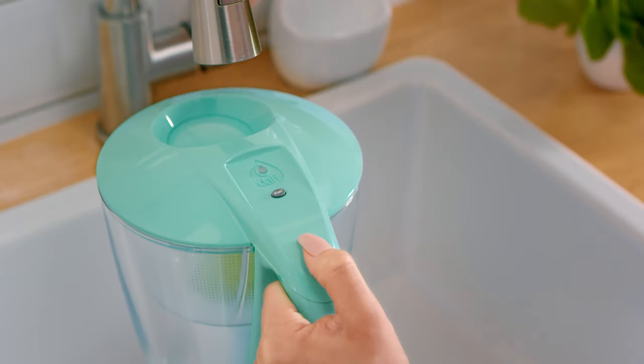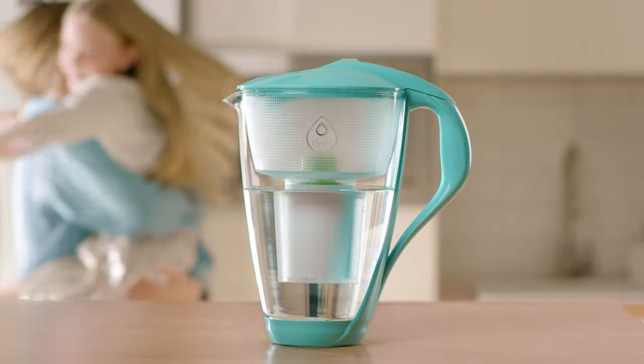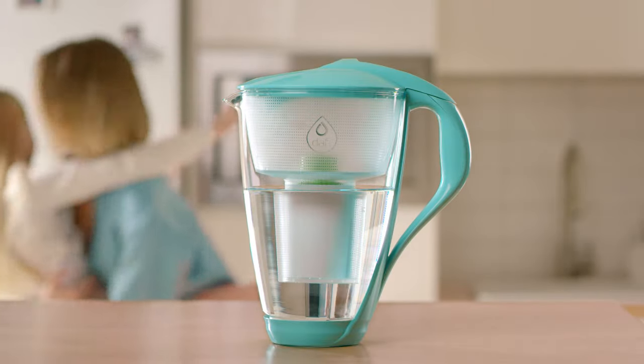After installing the new filter, fill and empty the pitcher twice. On the third filling, the water is clear and ready to drink.